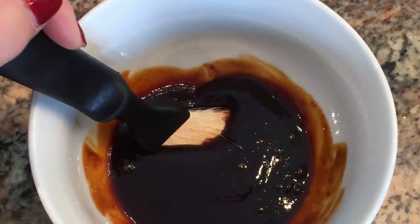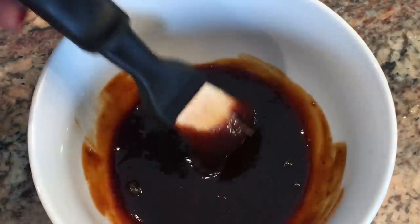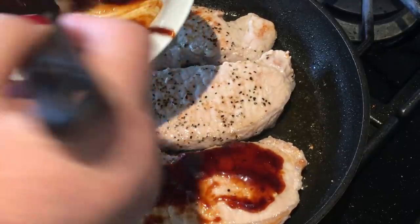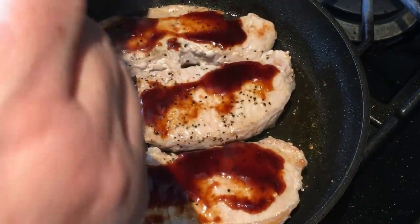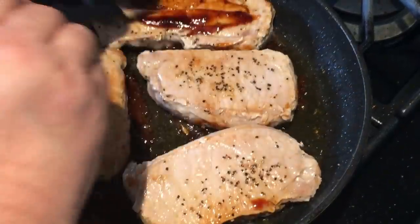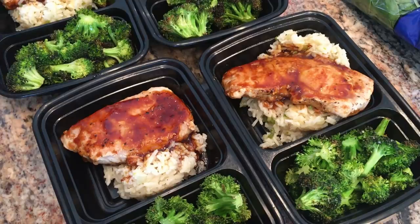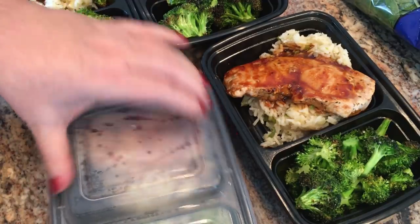I have a few tablespoons of hoisin sauce and two tablespoons of plum sauce mixed together. I'm going to use this to baste on the pork chops to give them a little Asian flair — I'll add it to both sides. That's what the dinner looks like. I'm going to get these put up in the fridge; the boys can microwave them and they're all set.